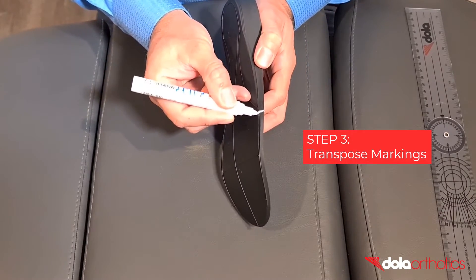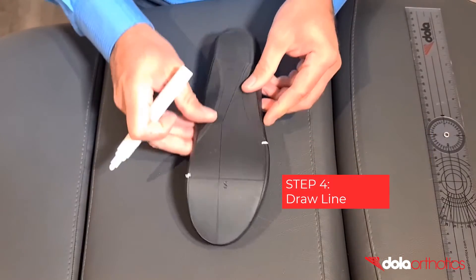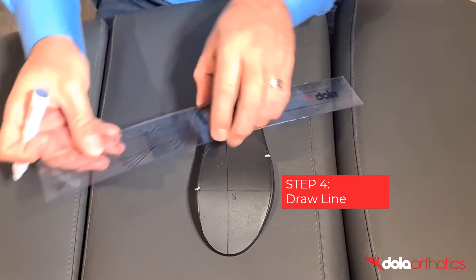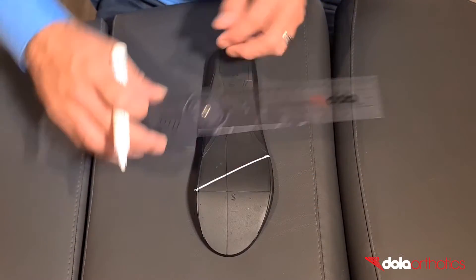Step 3: Transpose the medial and lateral markings onto the plantar surface of the orthotic. Step 4: Connect the two points with a line to indicate the angle of the gait plate. You now have your out-toeing gait plate marked as a guide.